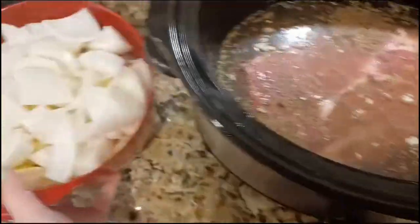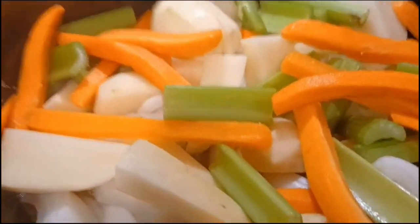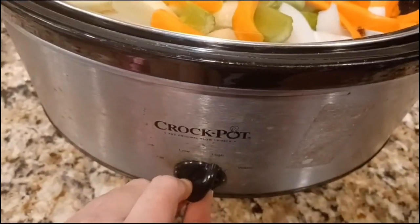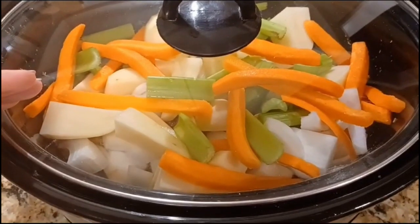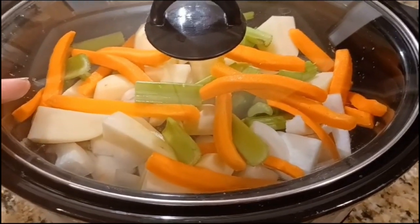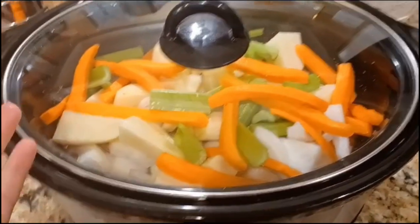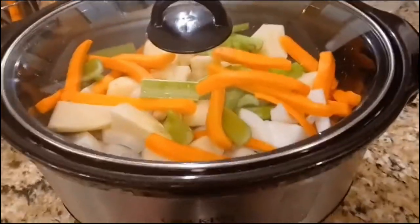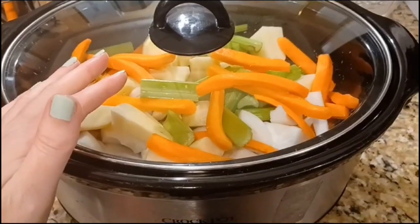I gave that a quick stir and now I'm just going to add the veggies in there. Vegetables are in, putting the lid on top, and cranking it up to high. Depending on how many pounds of meat you have and the strength of your slow cooker, you're looking at five to six hours on high, or around eight hours if you're cooking it on low. And now we can go do whatever we want — think of all the things you can do while cooking dinner at the same time! We'll be back in a few hours.